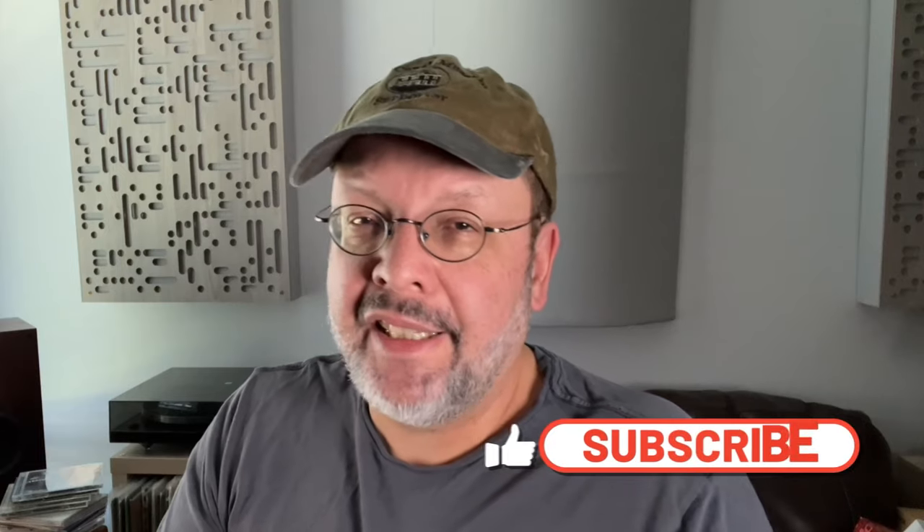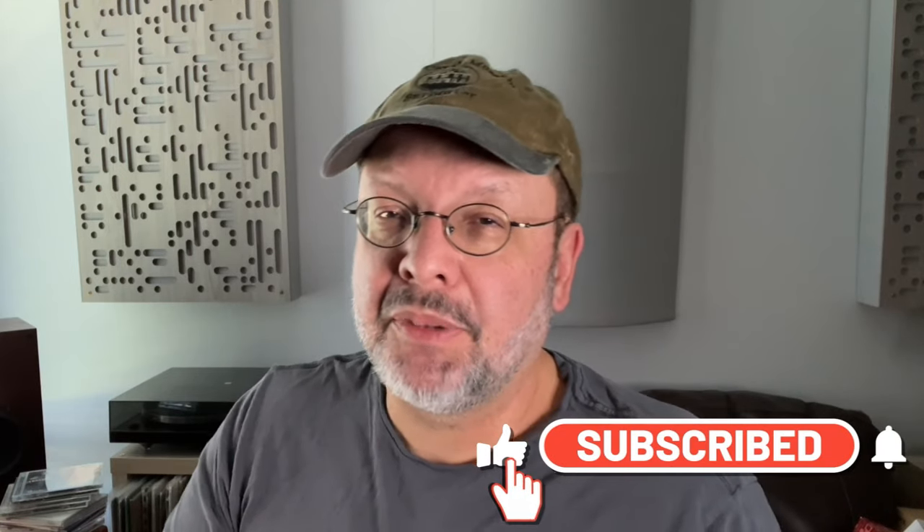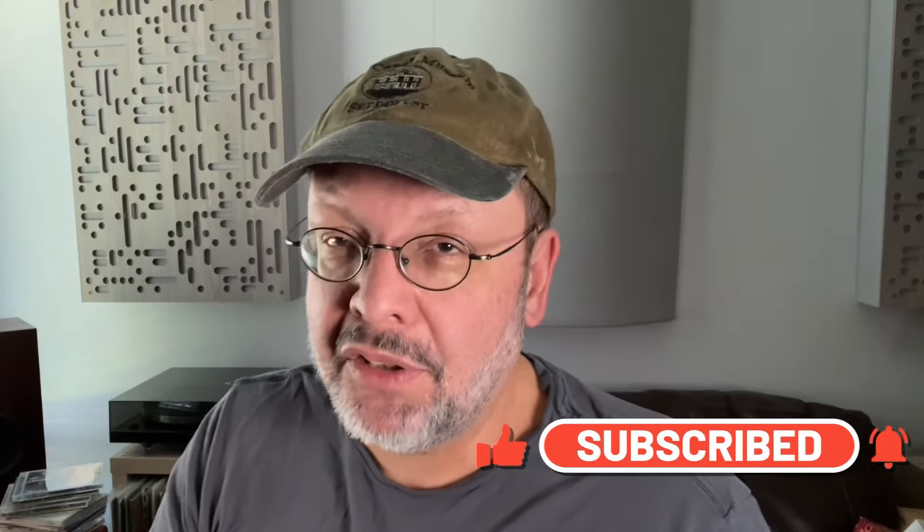I will be attending the 2023 Capital Audio Fest on November 10th to the 12th, and so will Gershman and House of Stereo, so say hello if you bump into me — I'm pretty easy going and approachable. And do I really need to ask you to like and subscribe to the My Own Devices audio channel? I'm sure you already know to do that. Don't forget to enjoy your own devices!